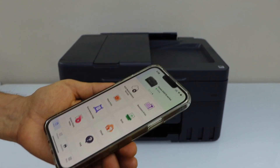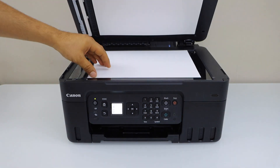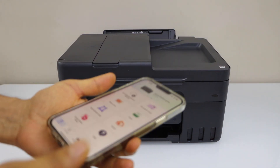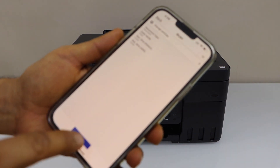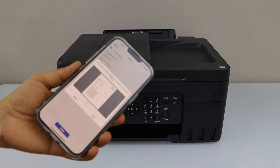For printing, you can select any document and send a print command. For scanning, place a document in the ADF tray or place a document in the scanner bed facing down. Then click on the scan icon — the scan will complete and the result is transferred to the app.